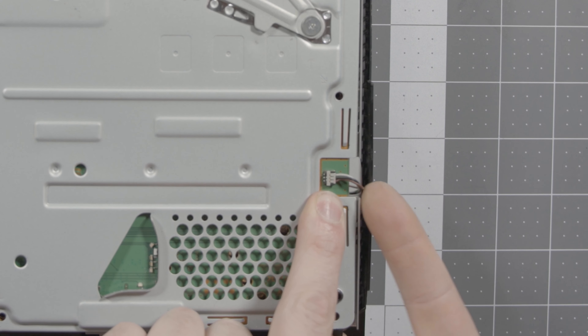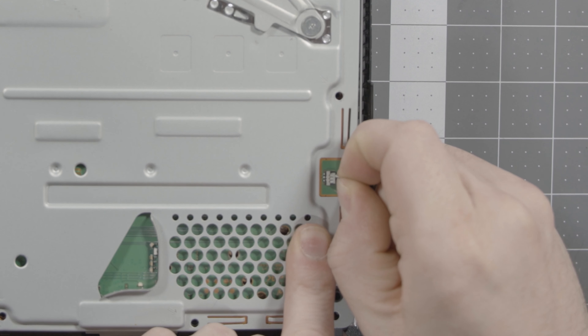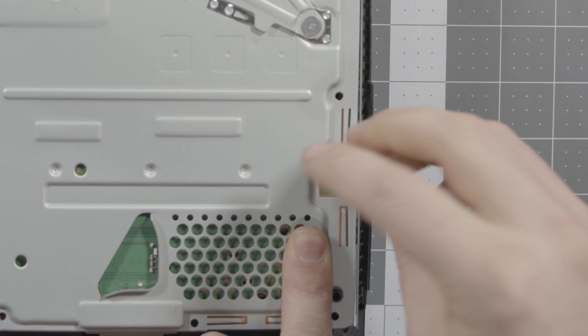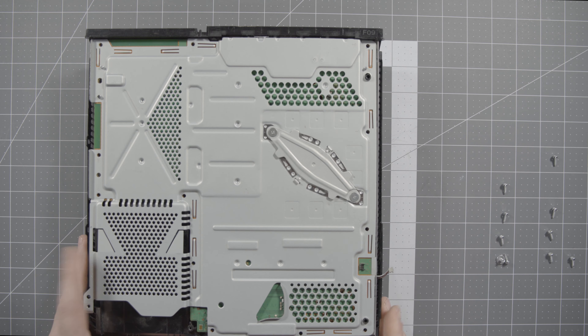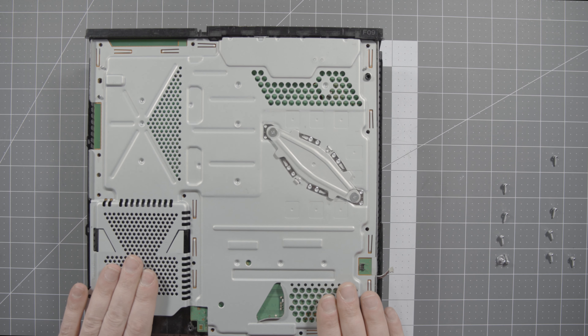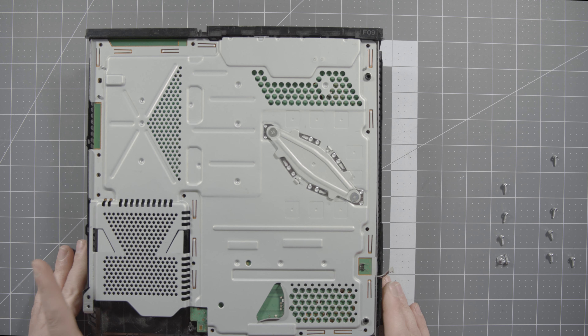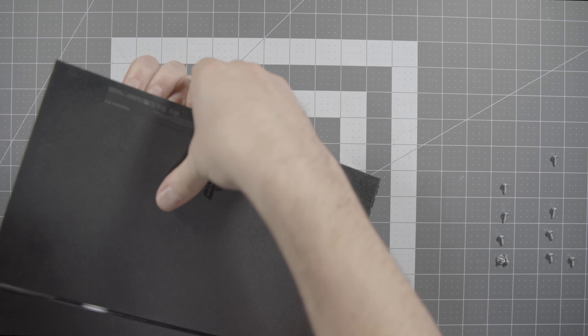Right here is the actual header for the fan — it comes up from the other side of the board and plugs in right here. To remove it, just lift straight up and it'll come out. Next we're going to flip the case over, remove the bottom panel, and start removing a few screws from the other side.